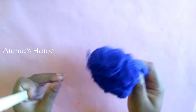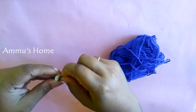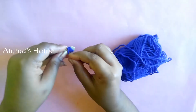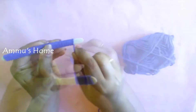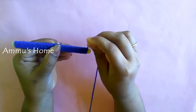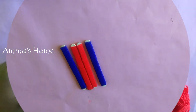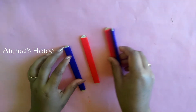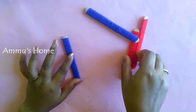Now I'm going to tie it tight. Let's get together. We already created 4 sticks. We have 4 pieces. Now I'm going to tie this one tight.